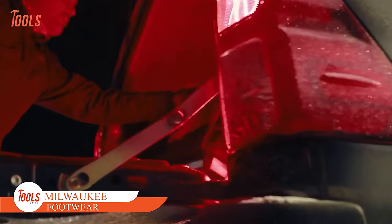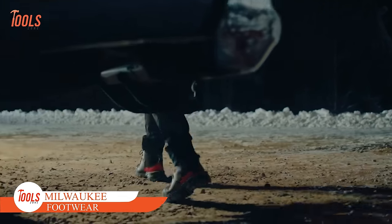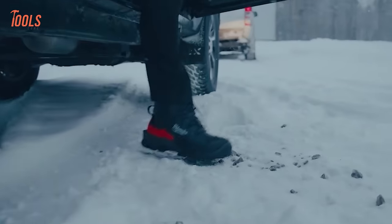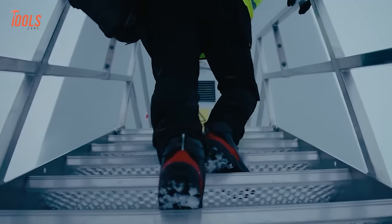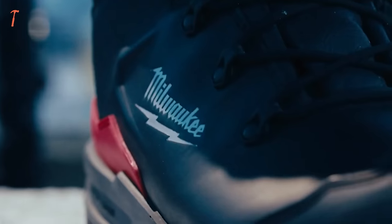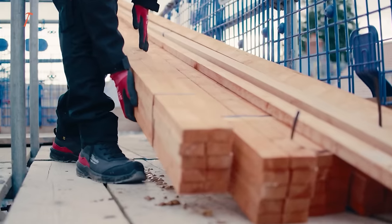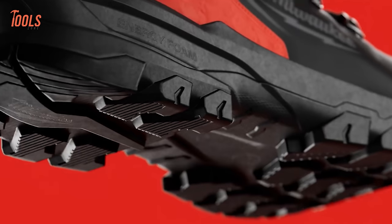Starting with something that Milwaukee is bringing for the first time — this tool giant is stepping into the jobsite footwear arena with the introduction of Milwaukee FlexDread and Milwaukee Armoured Safety Footwear, offering unparalleled foot protection for trade professionals while ensuring comfort throughout the workday. The new ranges boast an advanced EnergyFoam footbed, delivering exceptional comfort and durability.